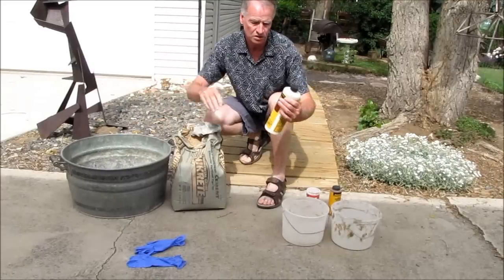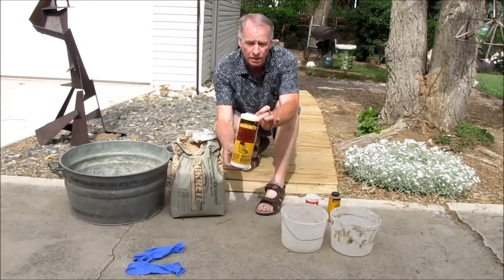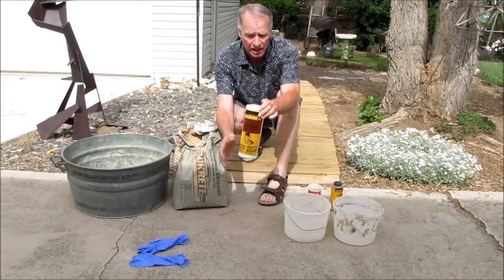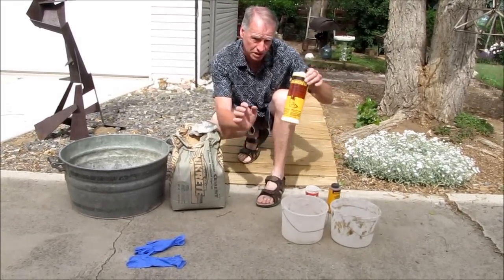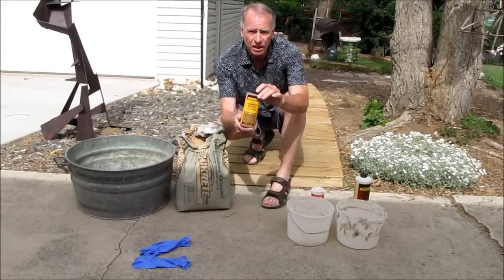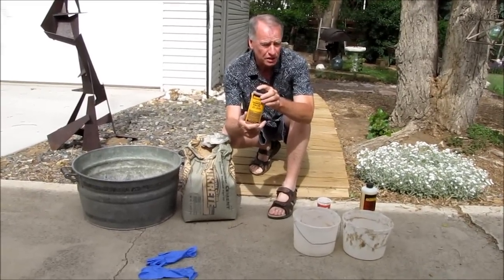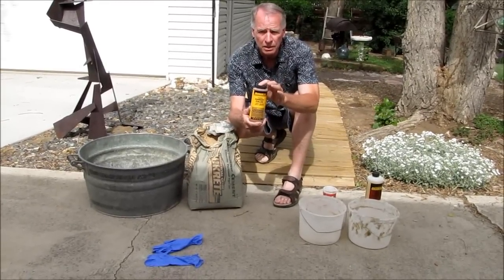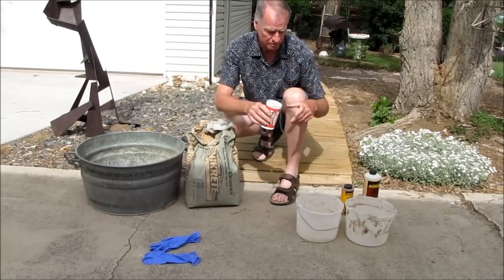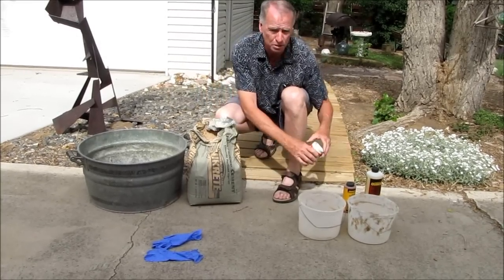Then concrete acrylic fortifier — that makes them hard so they don't fall apart. The first one I made lasted about a year and then fell apart because I did not use this. Cement coloring — you can add color if you want, or there's another YouTube video that explains how to paint them. Something to measure with, just as a scoop for cement, water, and so on.